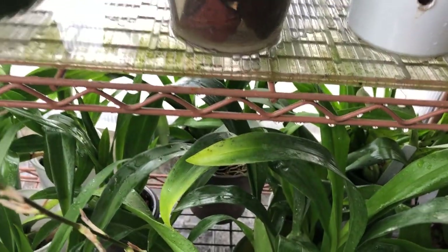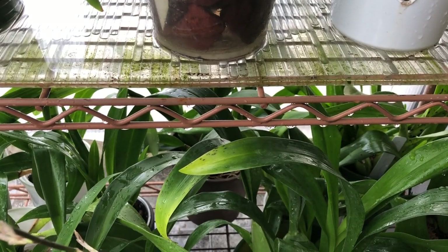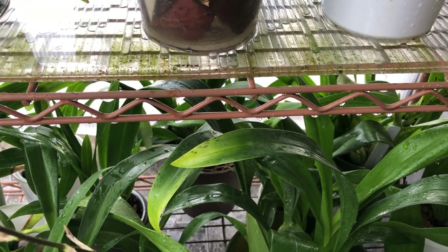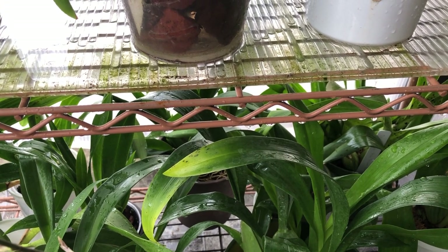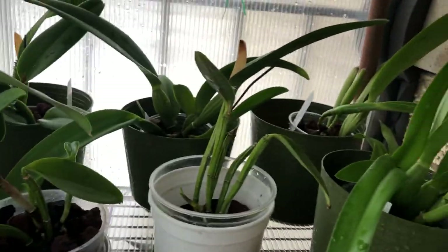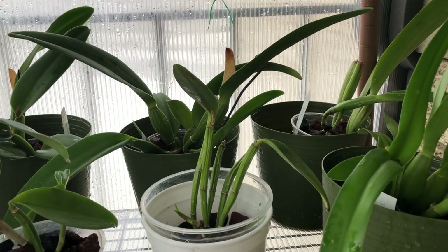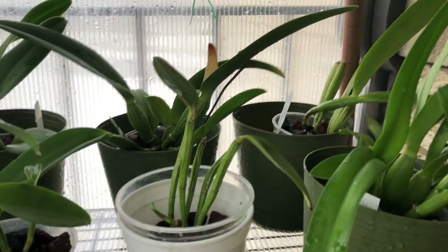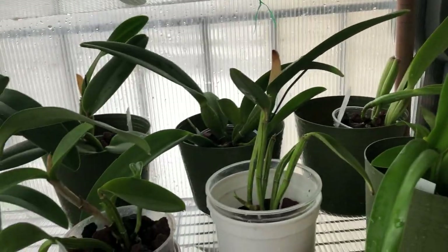Even a lot of my Oncidiums that were growing slowly — once I treated them with Infuse, the fungicide product I used, it seems like they just pushed out nice, healthy growth. It's kind of amazing. So now I just do a precautionary treatment almost every month, or every time I bring a new plant in, just to make sure that everyone is clean and healthy.